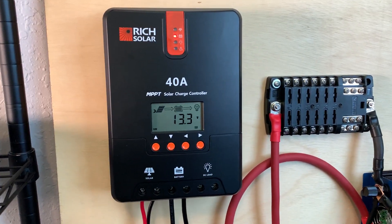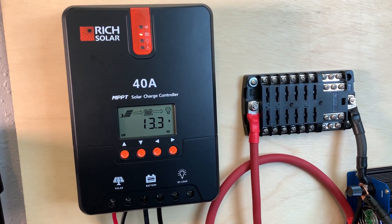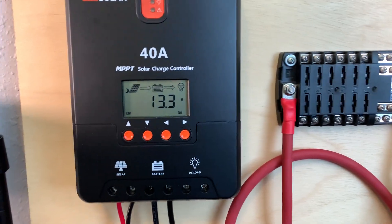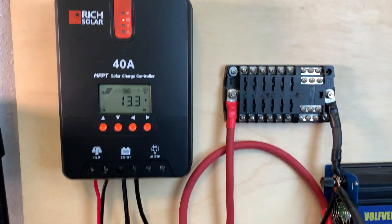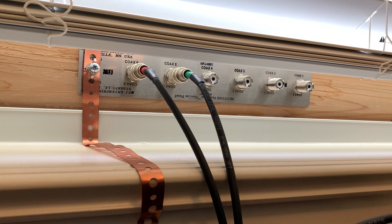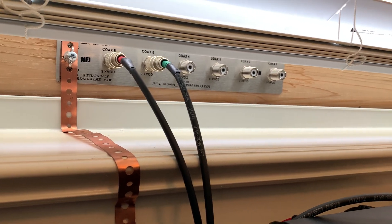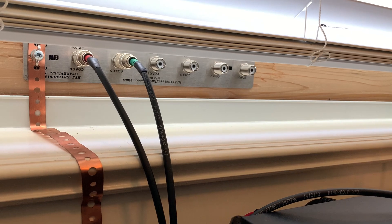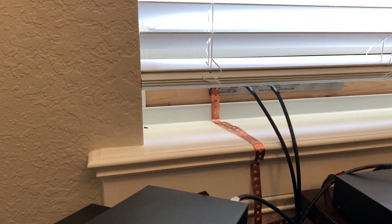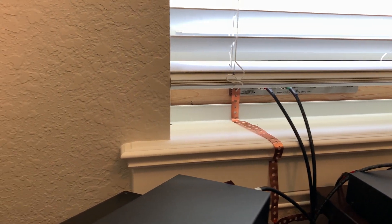The solar charge controller powered up as soon as we connected the batteries. Tomorrow I'm going to work on connecting the solar panels. The solar will run from outside — I've got my window pass-through unit that I use for my ham radio antennas. I've got some extra ports, so I'm going to disconnect one and run the power leads from the solar in through there, with a connection outside so I can connect and disconnect as needed.